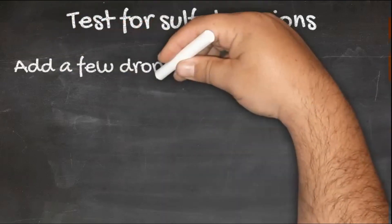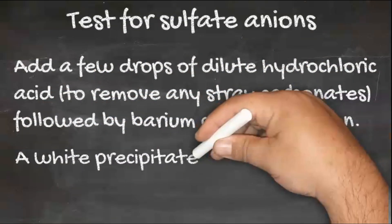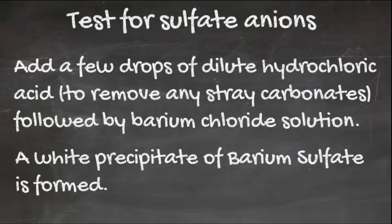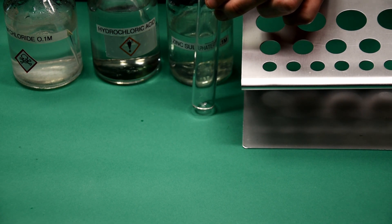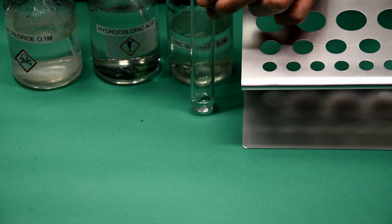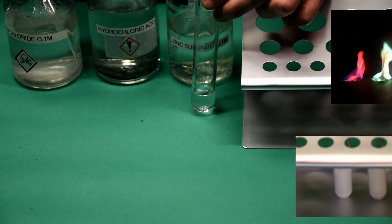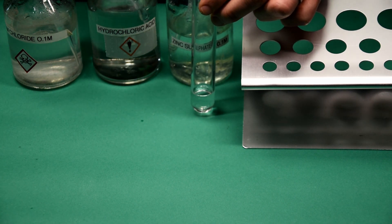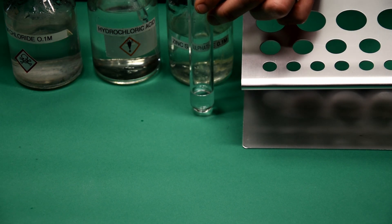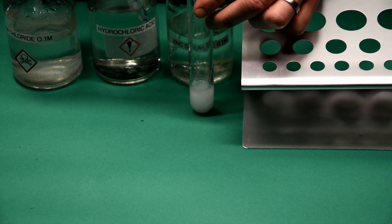Testing for sulphate SO4²⁻ anions. Add a few drops of dilute hydrochloric acid to remove any stray carbonates that may be present, followed by barium chloride solution. If sulphate ions are present, a white precipitate of barium sulphate is formed. Dilute hydrochloric acid is used to remove any carbonate ions that might produce a false positive. The barium sulphate forms a white precipitate.